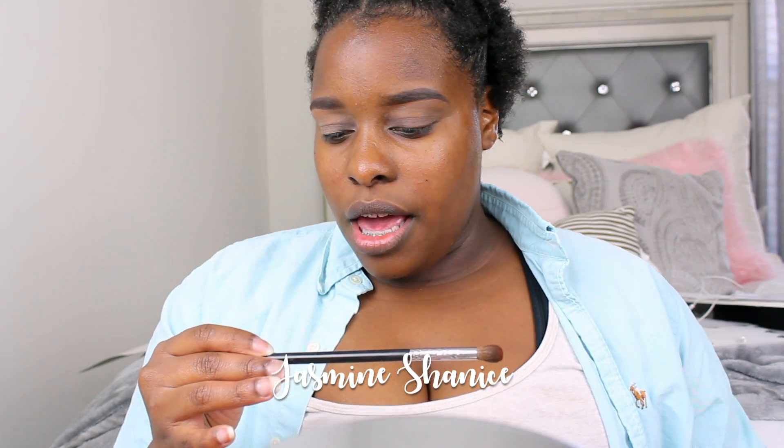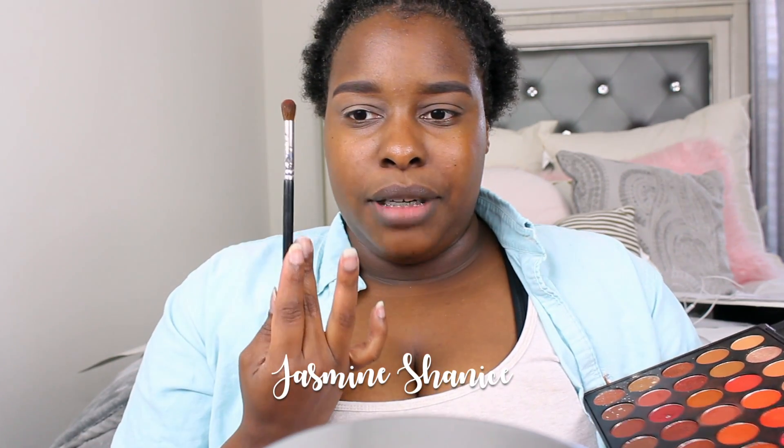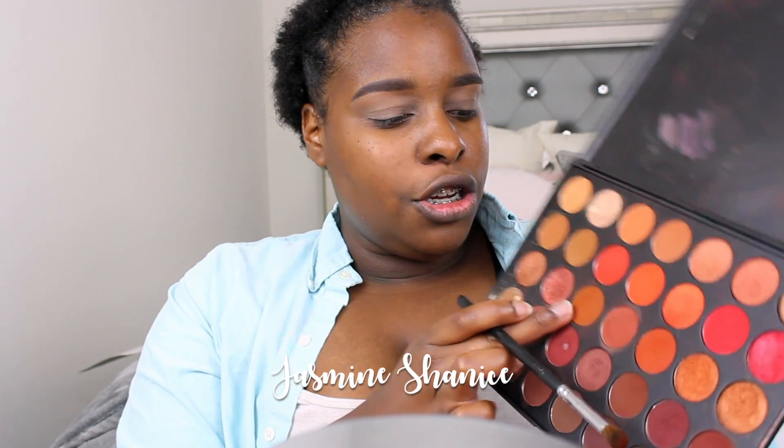I'm gonna take a Morphe brush — this is the Morphe M332 brush, and this is just a basic blending fluffy brush. So I'm gonna go into this shade right here.